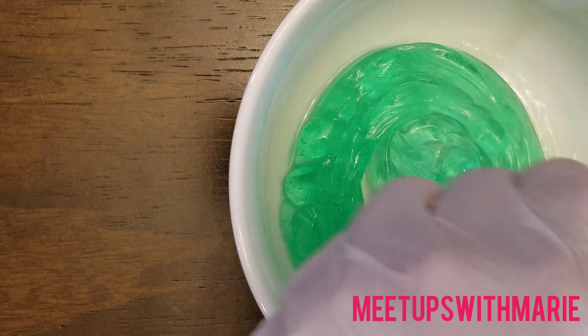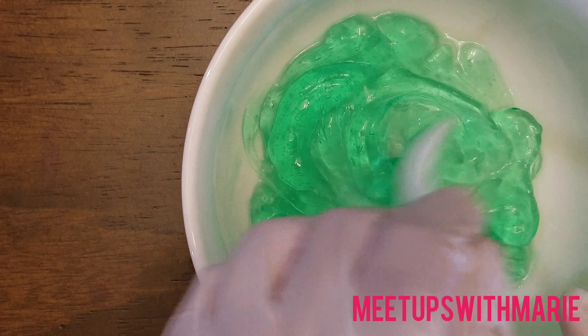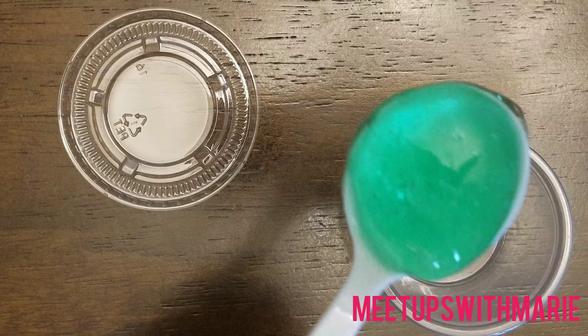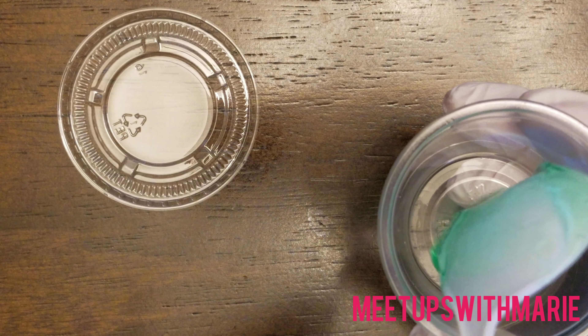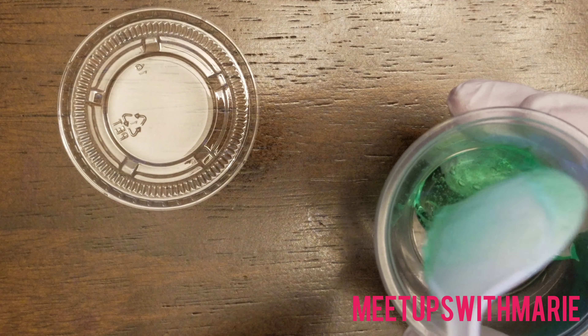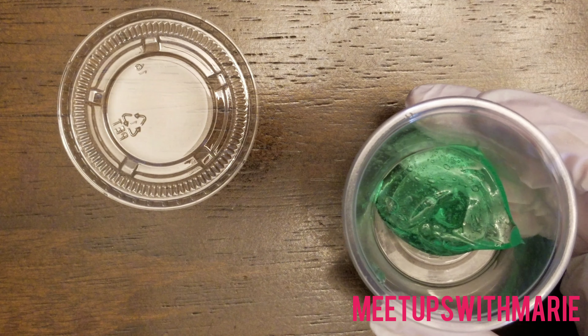I'm just mixing the two together and the aloe vera gel creates a nice soft base for your hands, so that way your hands don't dry out because of the alcohol. I didn't add any essential oils because I thought the aloe vera gel had a really, really nice fresh scent to it.